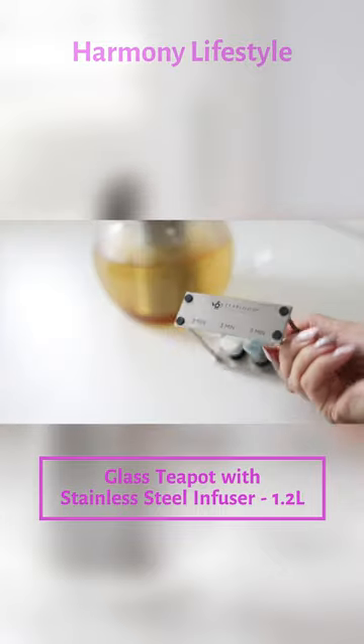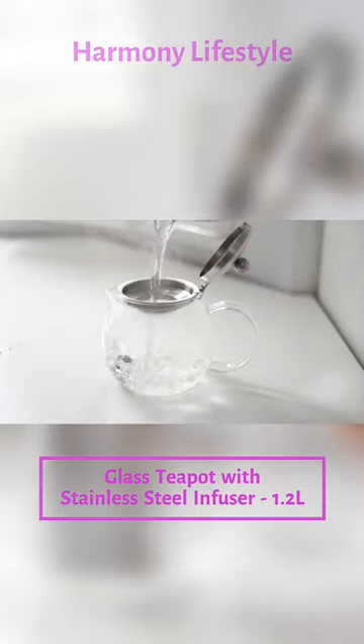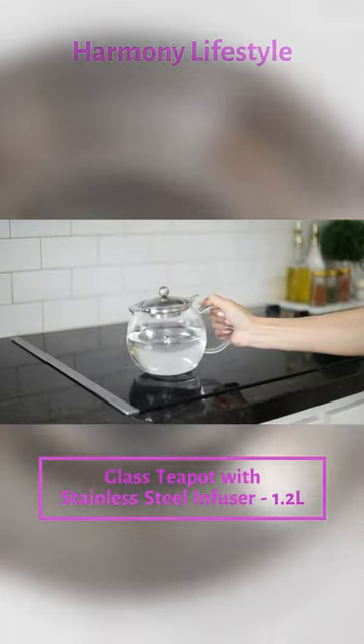Steep tea three ways. One by putting in loose leaf tea in the infuser, pour in hot water and steep for one to five minutes. Second is place a blooming tea inside, pour in hot water that's at least three to four inches deep. Watch it bloom into a gorgeous flower.